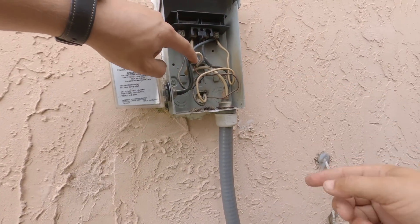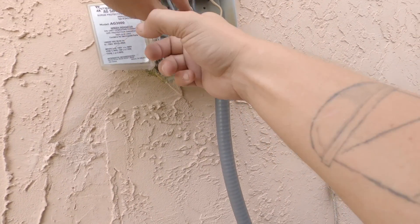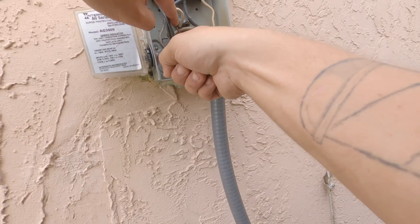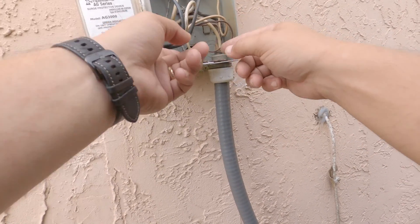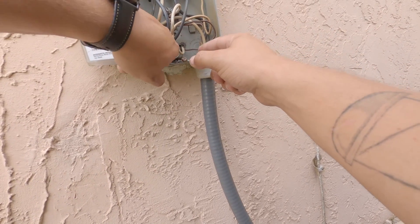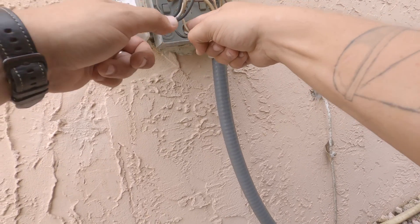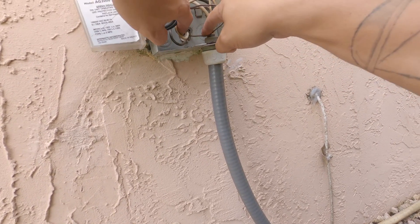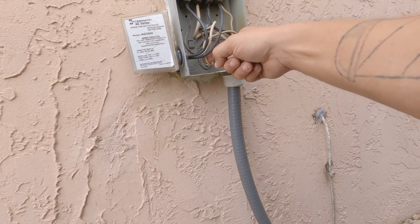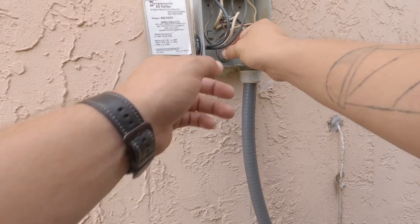I'm assuming the power comes in on this side and they shifted this over at some point. Let me see if I can pull some slack out and give a better shot of this. I don't think I'll be messing with this, but I want to get a better picture for the electrician — he's probably gonna ask me if there's slack in the wire, and I don't really feel any slack.